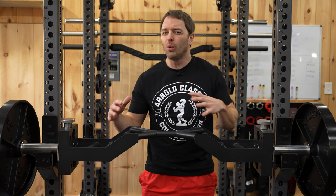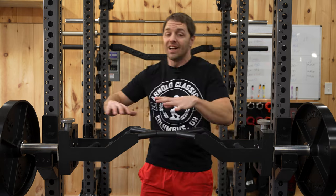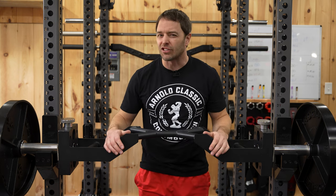As a home gym enthusiast, I'm always interested when I can find a piece of equipment that can do a little more than something else, but none of these features matter if it doesn't perform. So let's talk about all the things this bar can do and how well it actually does them.